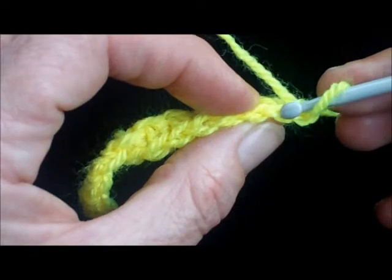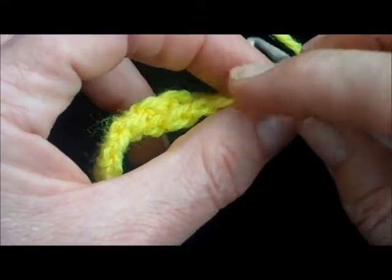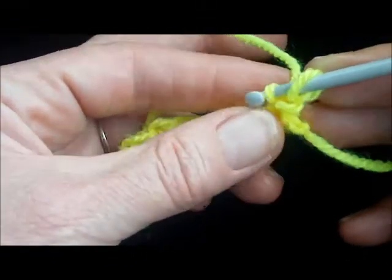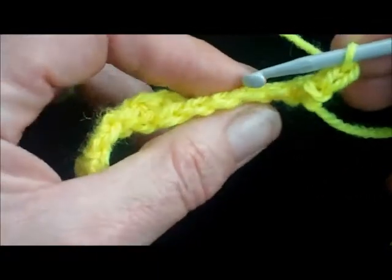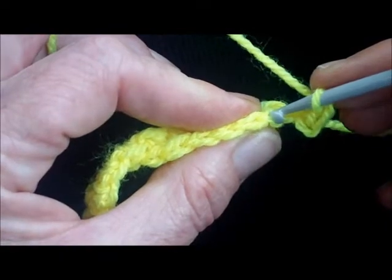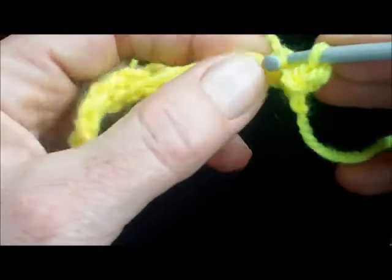So there's the first stitch there. Insert your hook just into one loop at the back. Pull the yarn through, pull the yarn through both. And again into the next one, just work into that back loop.